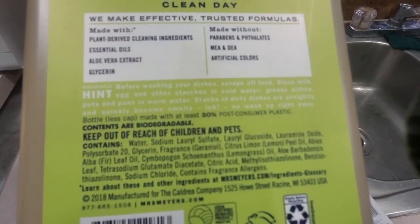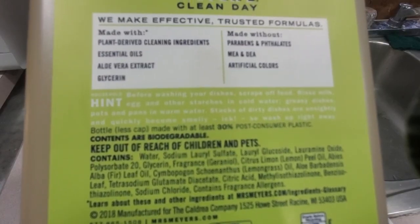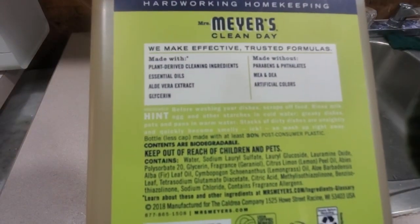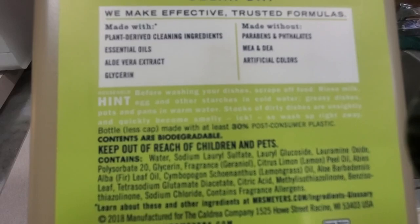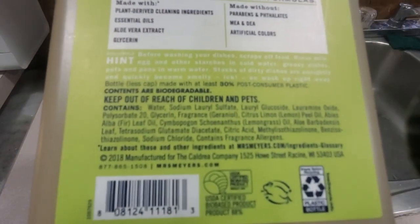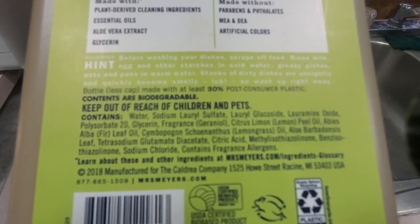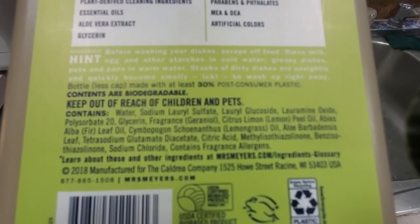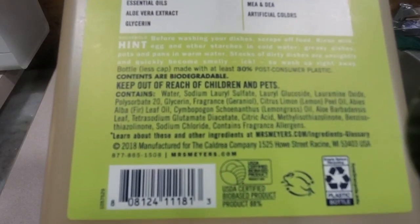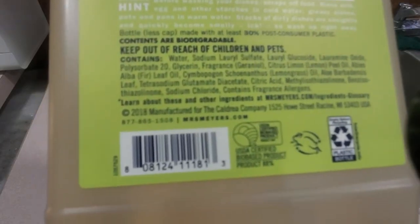For people who don't know about this and have been seeing it all over: it's made with plant-derived cleaning ingredients, essential oils, aloe vera extract, glycerin, made without parabens, phthalates, MEA and DEA, and artificial colors. Before washing your dishes, scrape off food, rinse milk, eggs and other starches in cold water; greasy dishes, pots and pans in warm water. So that's what's inside of it.